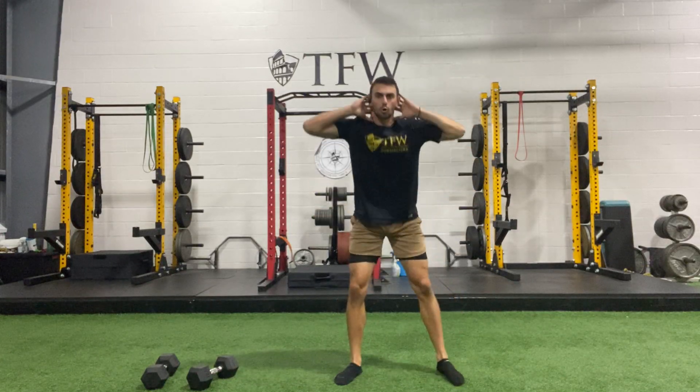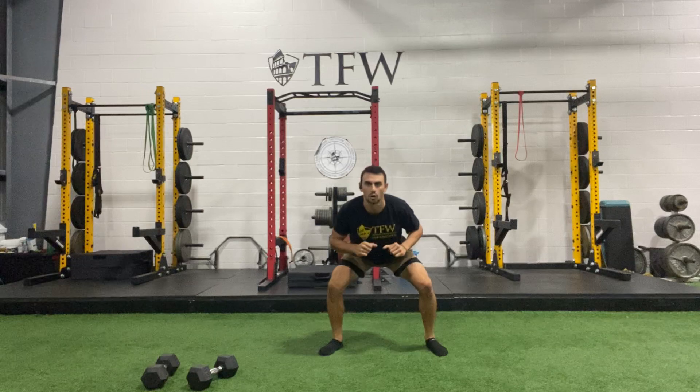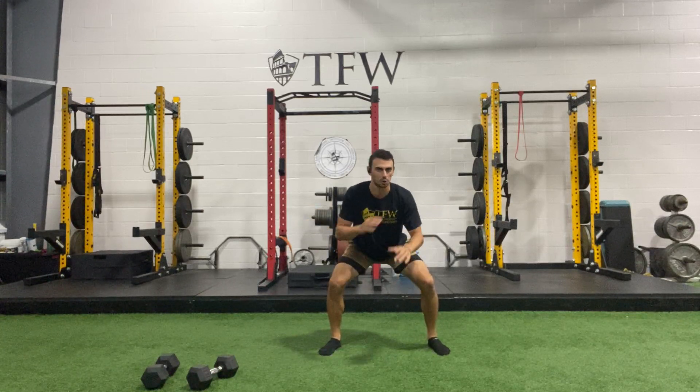Let's do a few more — we're gonna iso hold the last squat. Get two more, ready, one last one. Stay here and hold, knees apart. Now we're going to walkouts — no push-up needed, no shoulder tap, we're just gonna walk our hands out to a high plank.